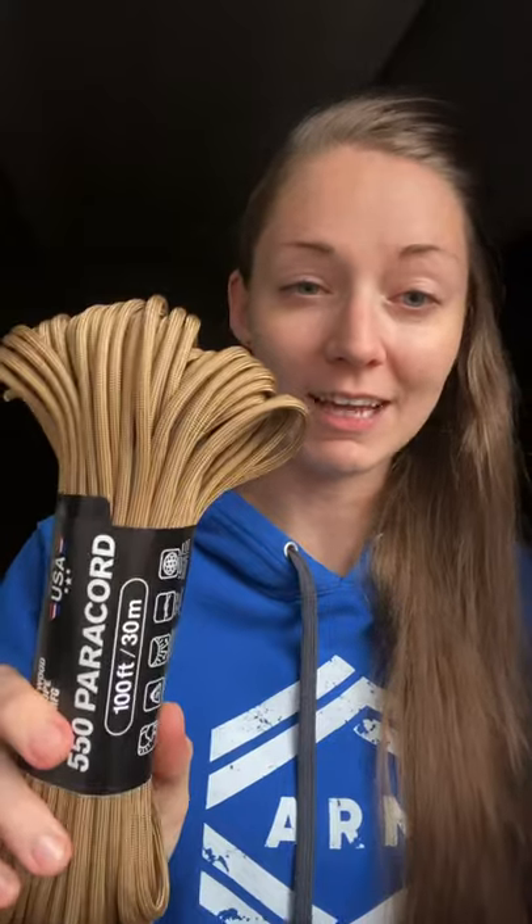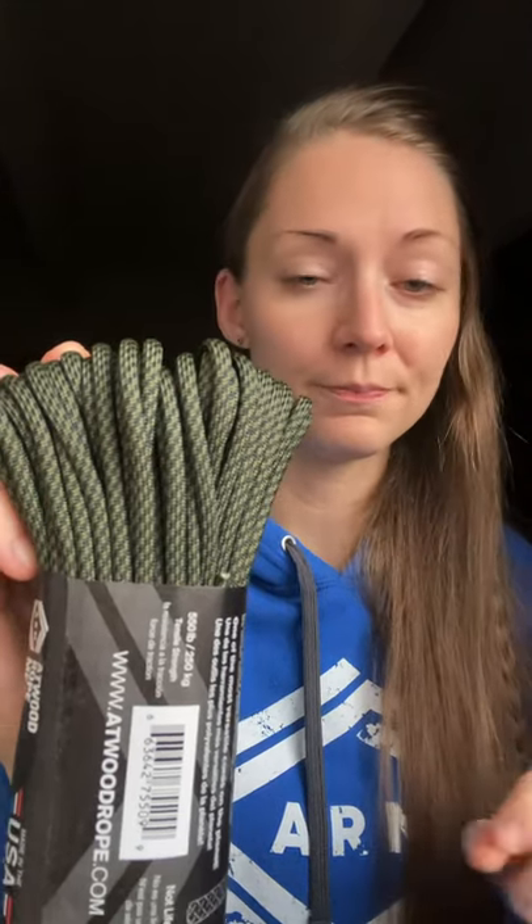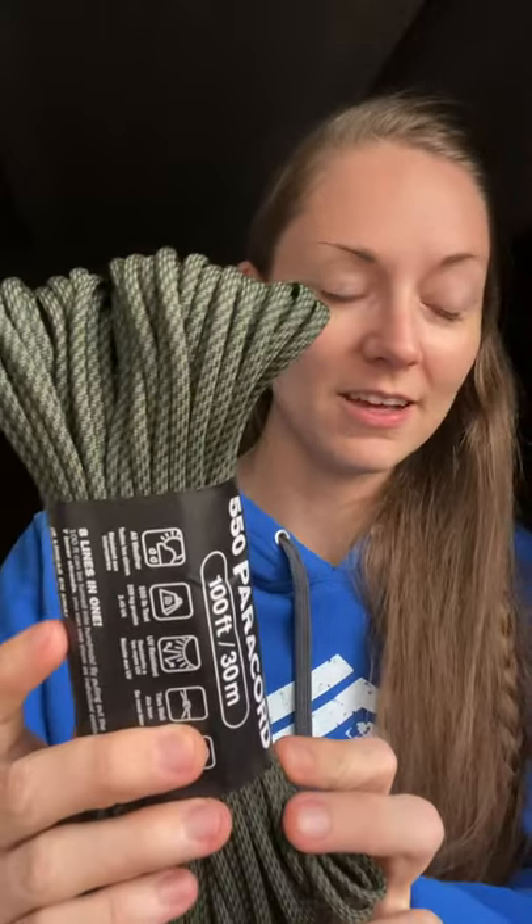550 cords. We have tan. The tan I have currently is a very slight difference, but it's a little bit cooler than this tan here. So if that matters to you and you want to get that specific on what shade of tan you want, let me know — I can do that for you. And then we also have Comanche. This is the olive drab and black pixelated spiral pattern. Super nice neutral to have on hand, for sure.